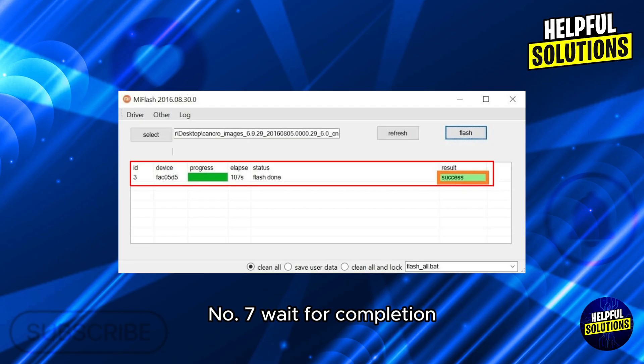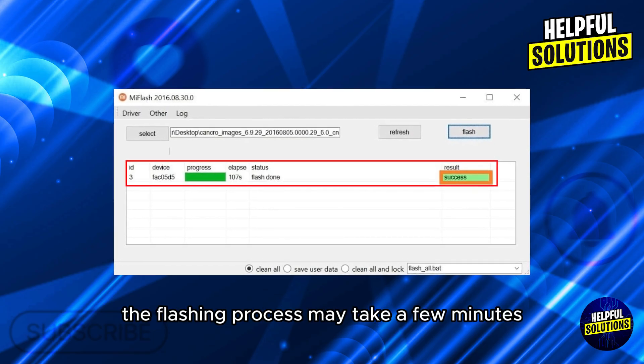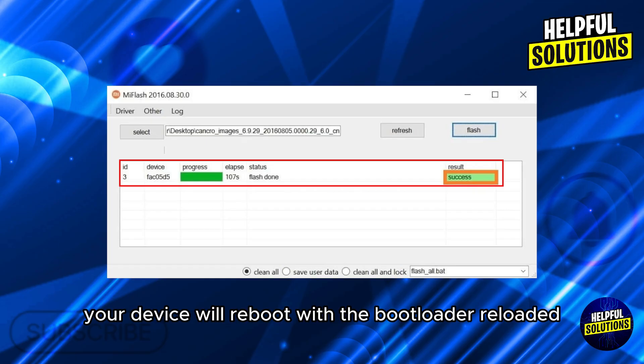Step seven: wait for completion. The flashing process may take a few minutes. Once completed, your device will reboot with the bootloader relocked. Thanks for watching.